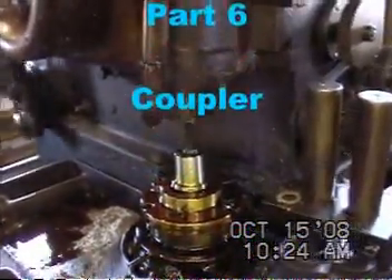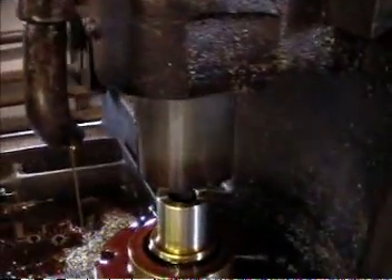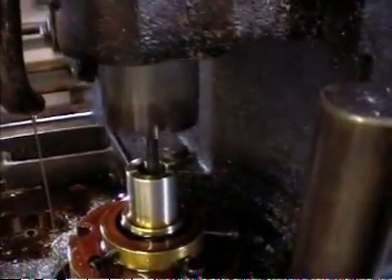I'm at United Precision Gear. This is the coupler being made — cutting the teeth into the gears for the transmission input shaft. Very good work.